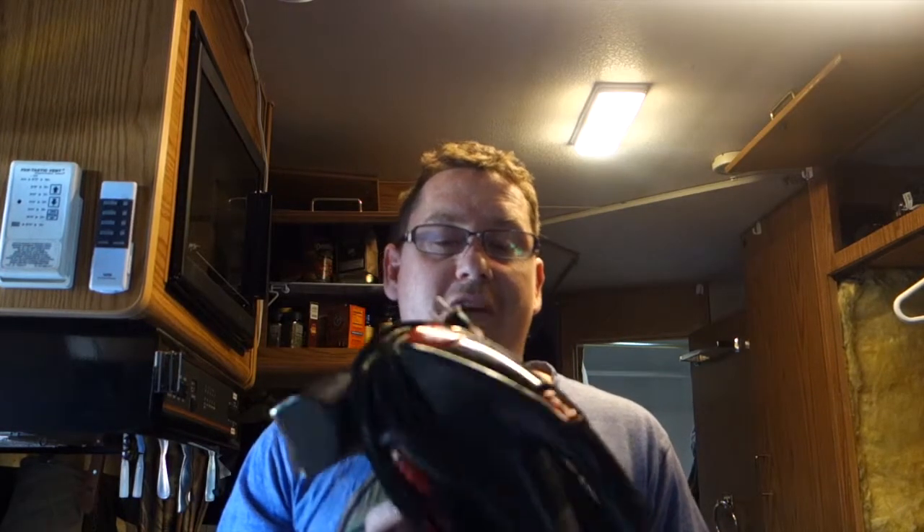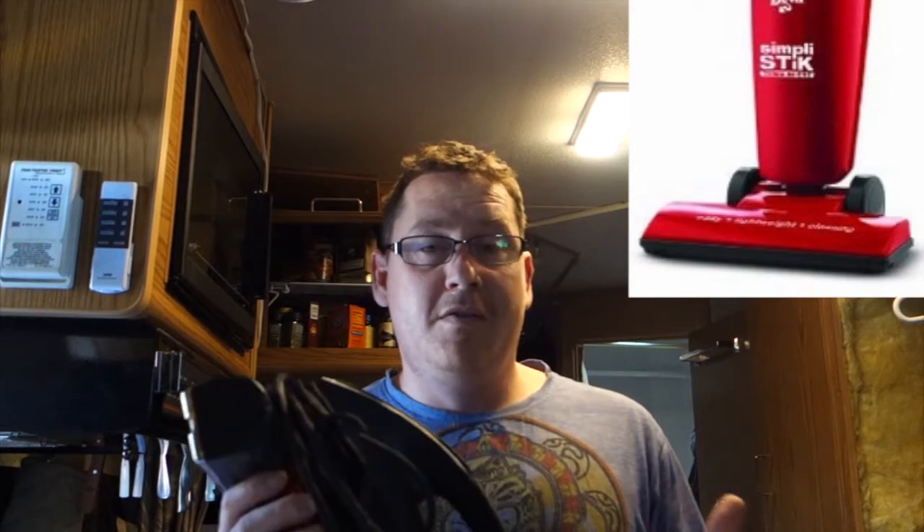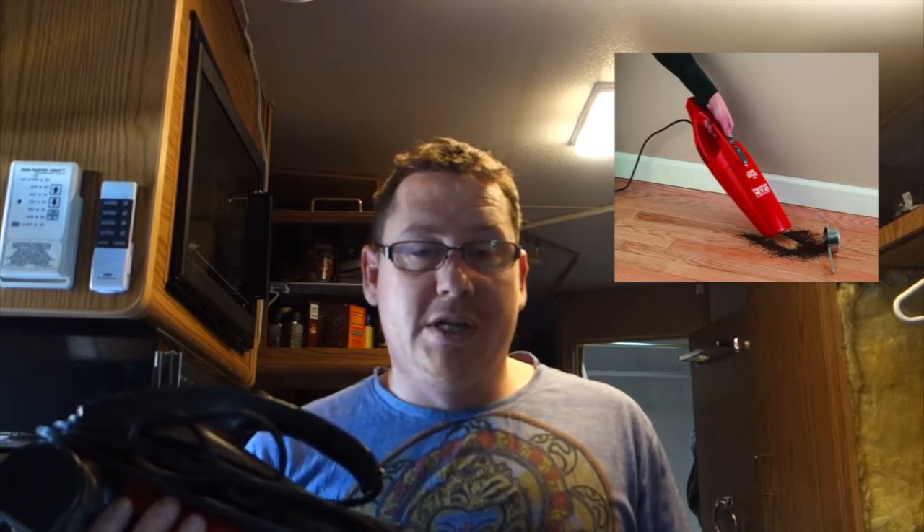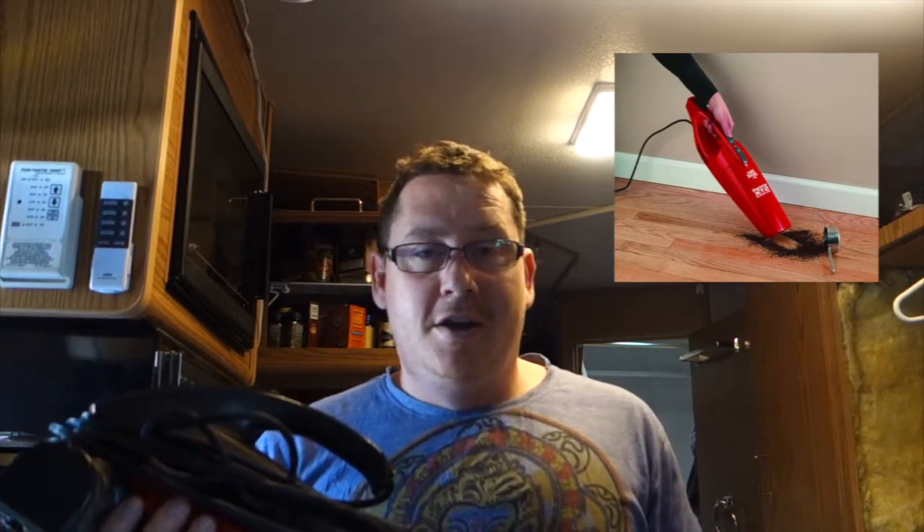The size of the vacuuming head with the bristles was just too large to get in all the nooks and crannies you find in an RV. So I went on Amazon and found an upright stick devil vacuum. It was really compact and good for storing, but the problem was there were no rotating bristle heads, and that made for pitiful suction. It was better suited for hardwood floors or sucking up pet hair.